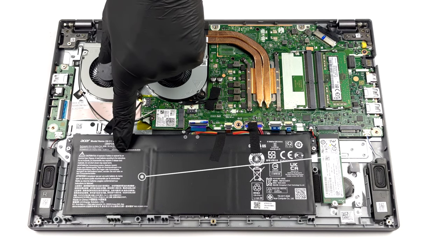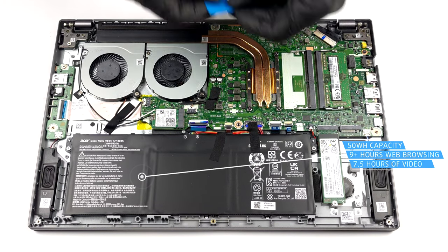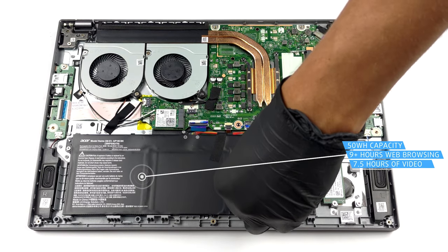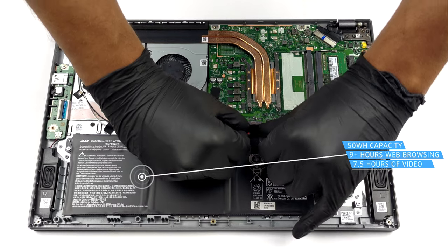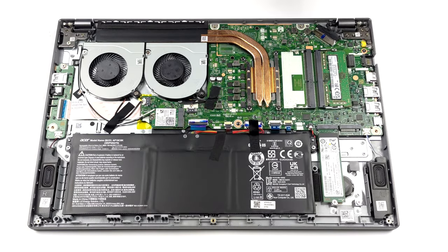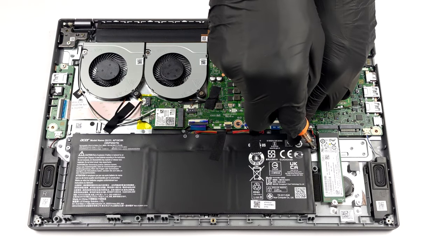Inside, we see a 50 watt-hours battery pack. It lasts for more than 9 hours of web browsing, or about 7 hours and 30 minutes of video playback. Unplug the battery connector and undo the two Phillips head screws that hold it in place.